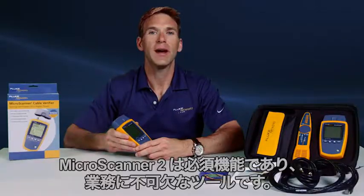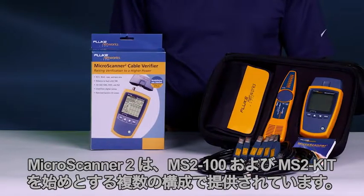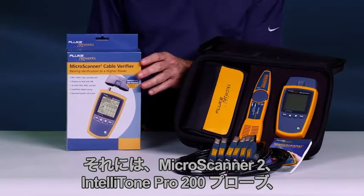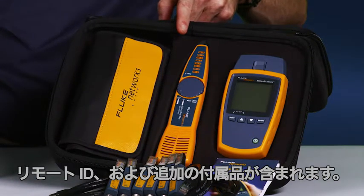The MicroScanner 2 is a must-have and an essential work tool, providing the data you need to quickly verify and troubleshoot your networks. It is available in multiple configurations, starting with the MS2-100 and the MS2 Kit, which contains the MicroScanner 2 and Intelitone Pro 200 probe, remote IDs, and additional accessories.